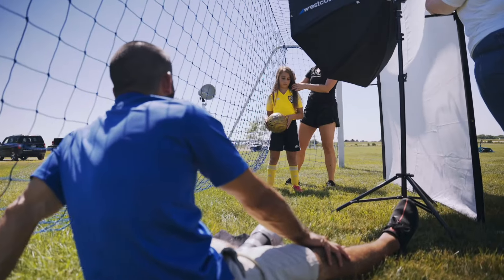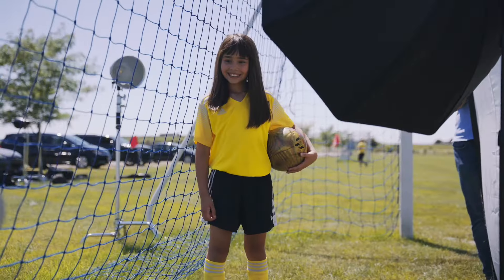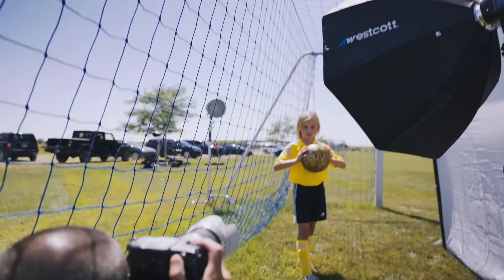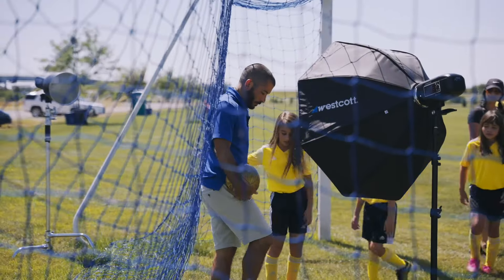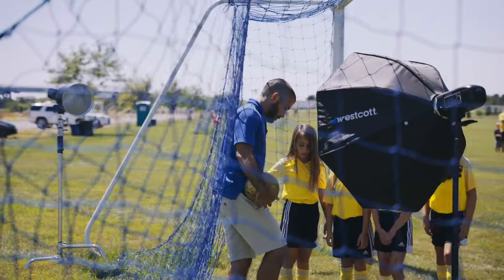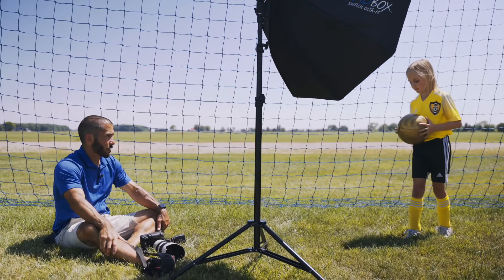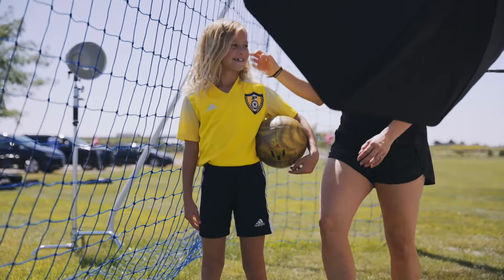I usually don't shoot full body — I frame about the knees or a little above. I had them pick their pose from a few options I showed them, choose whether they wanted to smile or be serious, then step to the spot. It was super easy — about 10 minutes for six girls. I could have gone quicker, but if you do it like that it's relatively painless and you're done in no time.